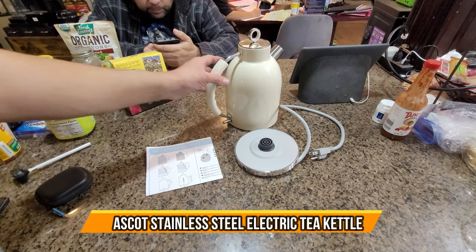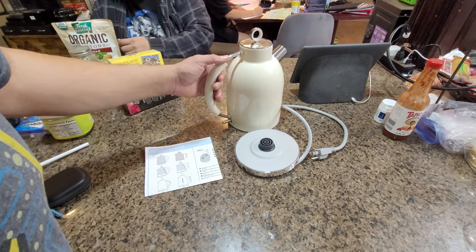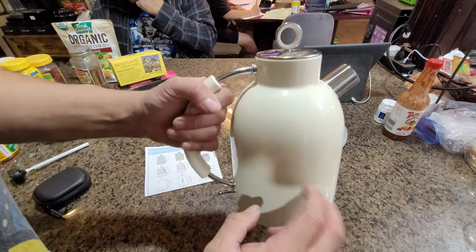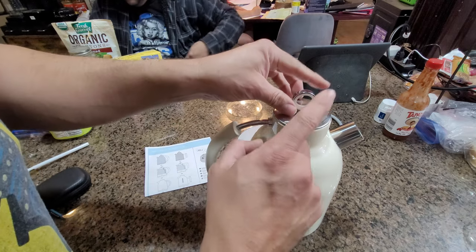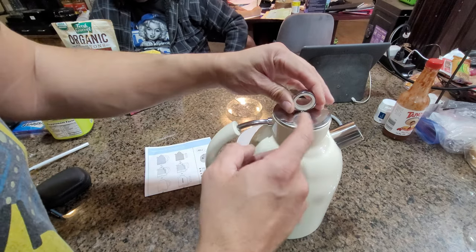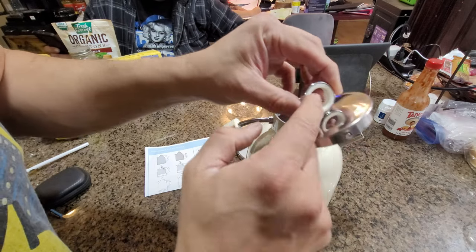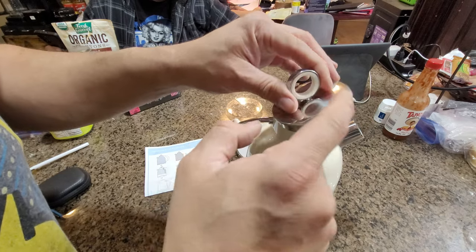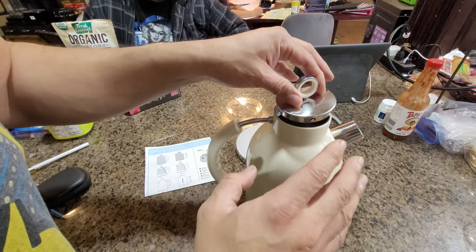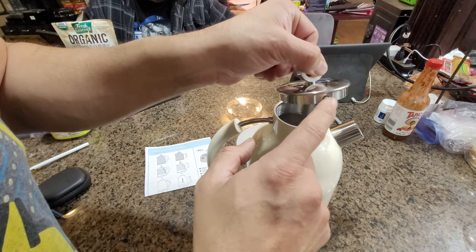Today we're going to look at a kettle and its warmer base — it boils water or heats it to whatever temperature you want. We put some water in there and rinsed it out a couple times. The top gets very hot, as indicated by a warning message on the unit. They include a silicone ring so you can almost grab it, but my recommendation is to use a cover or something to pick it up.